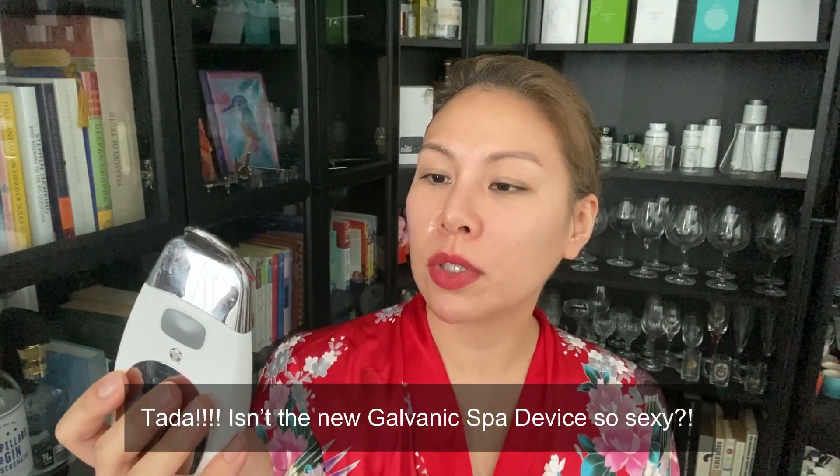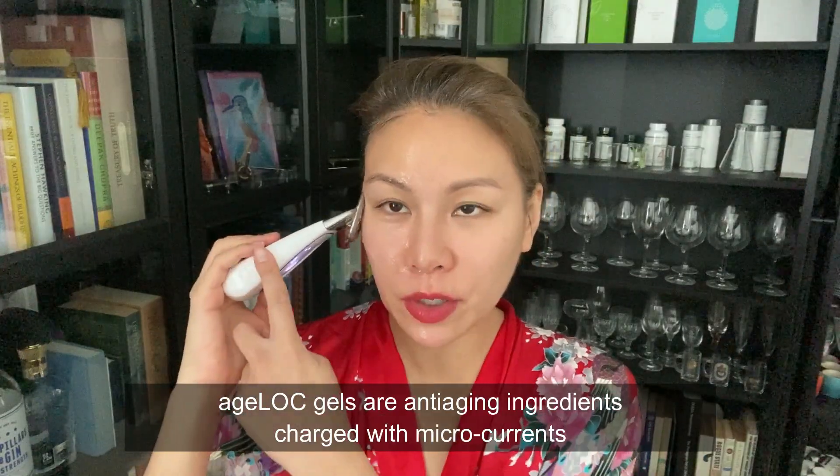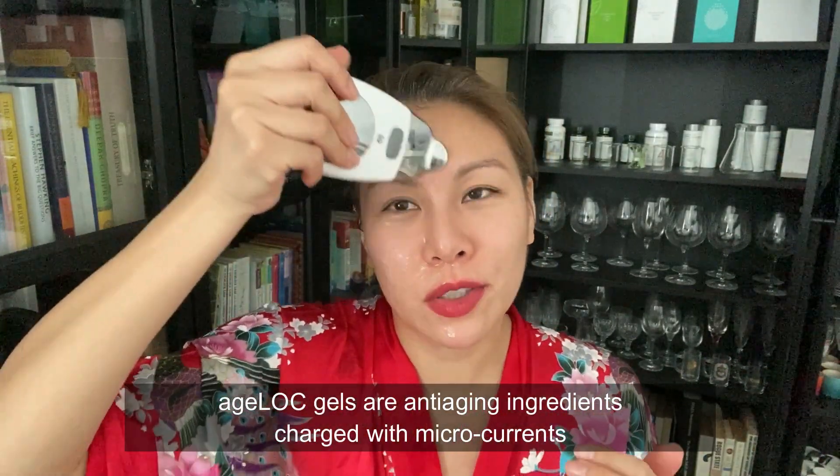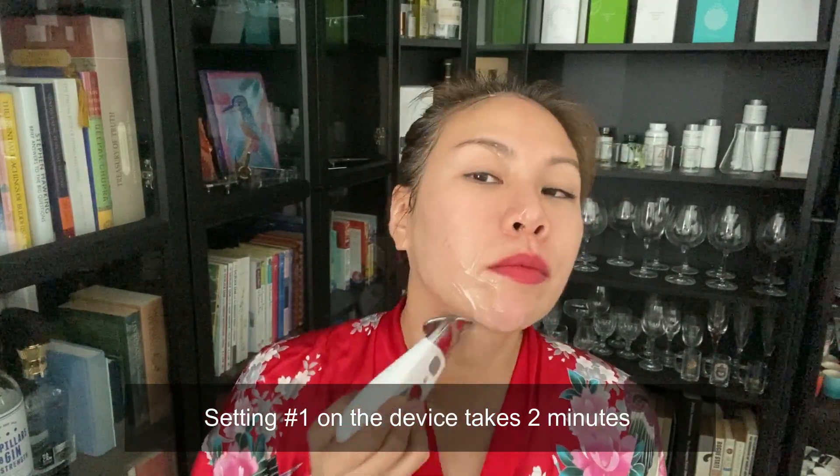This is really going to cleanse my skin before the treatment. I'm turning on the new galvanic spa — it has a microcurrent and I'm setting it to number one. The machine has a negative current, and the gel itself also has a negative charged current. This treatment lasts two minutes for your entire face, but I'm just doing half. Remember I mixed it with the body shaping gel, so it has an extra slimming effect.